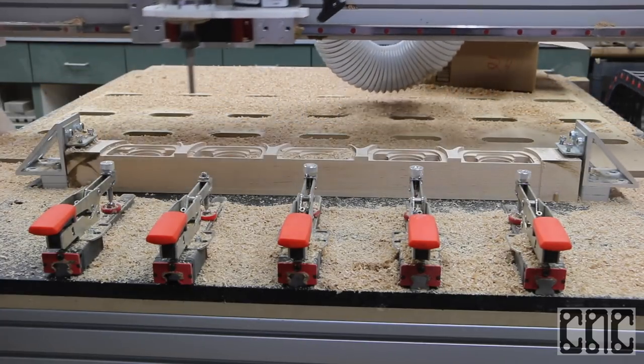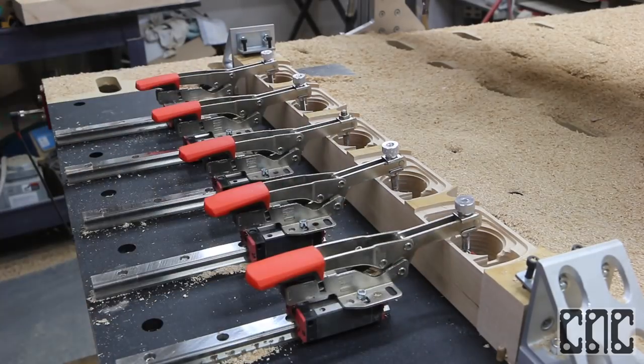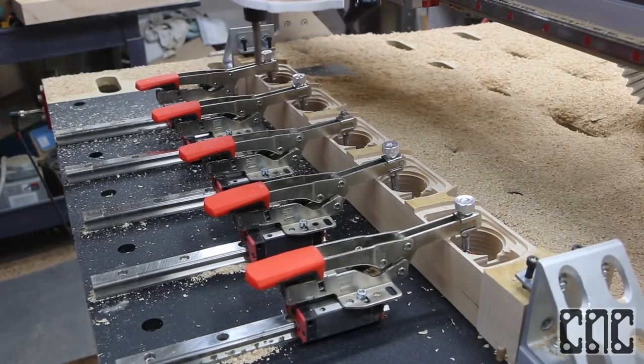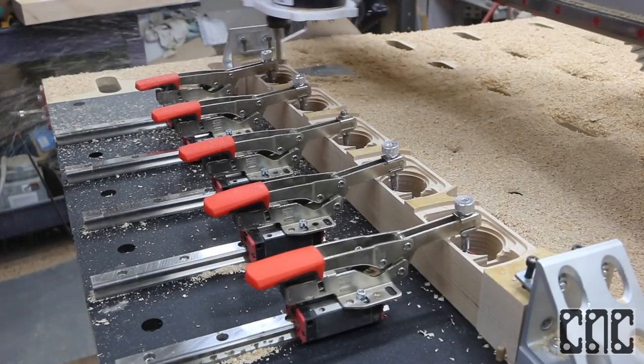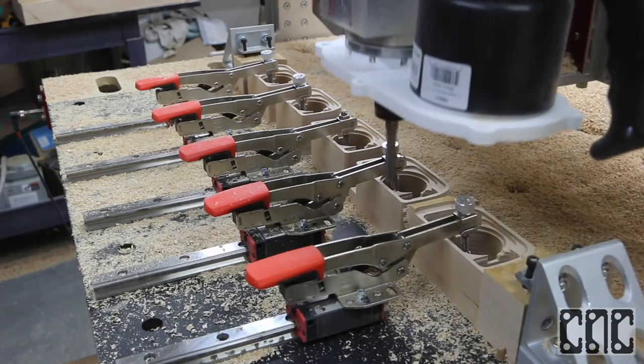Before we start the second phase, the machine parks and pauses for us to manually slide and secure the individual speaker retention clamps on our jig. The advantage of clamps here is that they provide reliable holding pressure and eliminate the need for tabs, and are secure enough to allow for full speed feed rates.